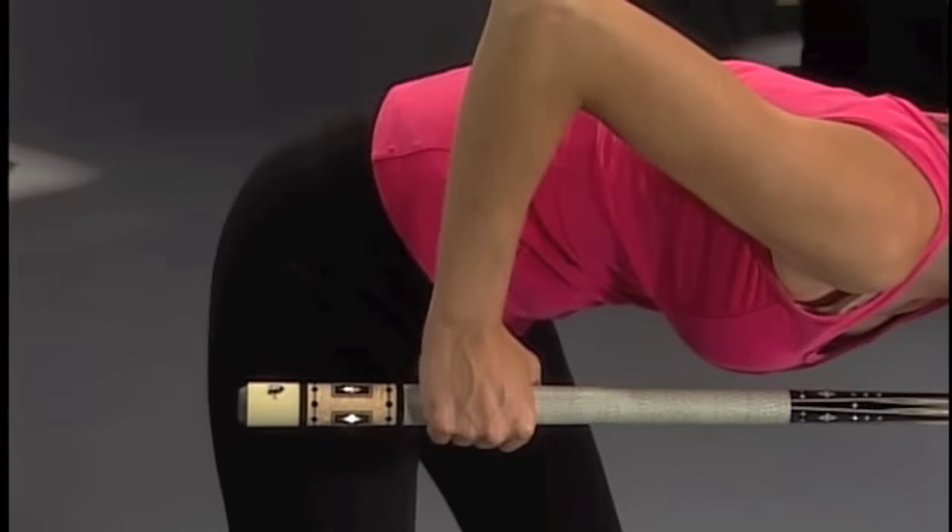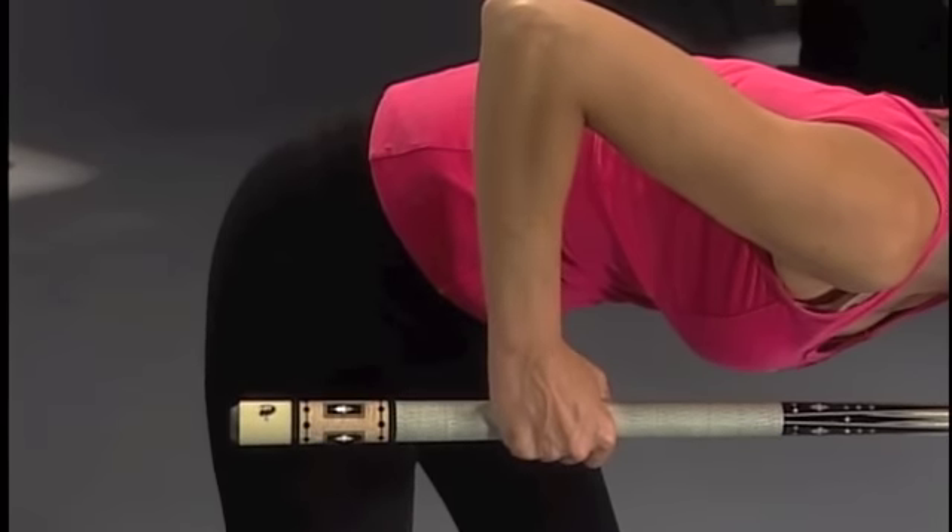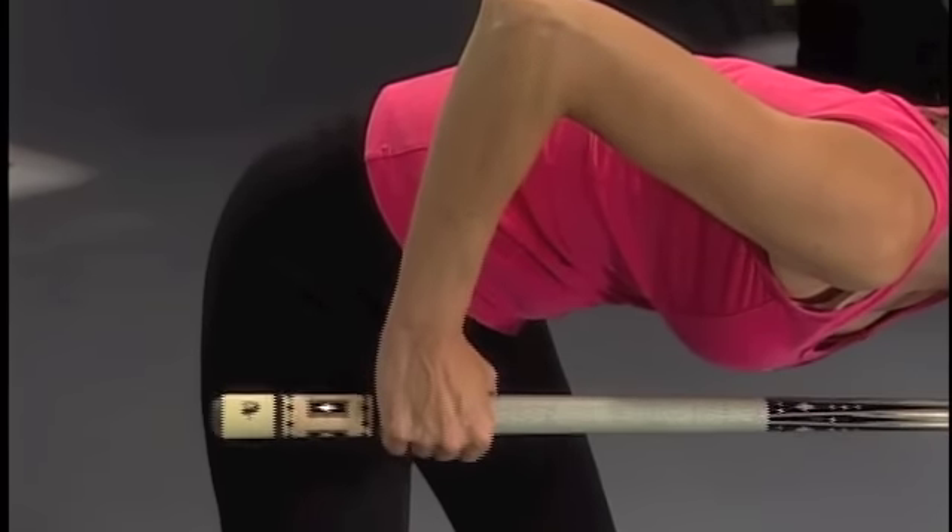The next thing is where to hold the cue stick. That's kind of what feels comfortable to you. I try to hold it just a little bit past middle and that works for me.